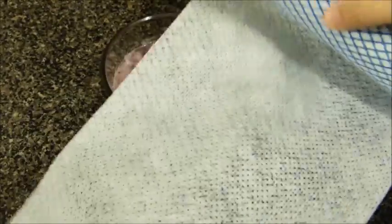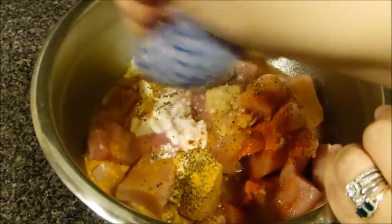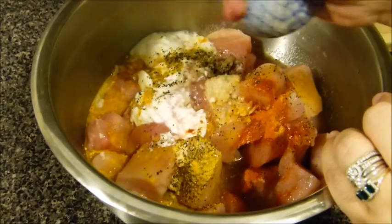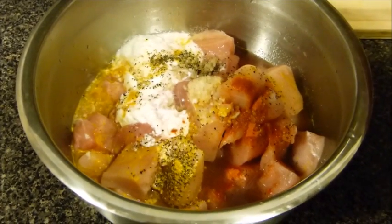Now for the onions, because we need the juice, I'm going to use a clean cloth — the kind I usually use for my kitchen surface — or you can use a cheesecloth or anything else you're comfortable with. Squeeze out all the juice from the onions as best you can.